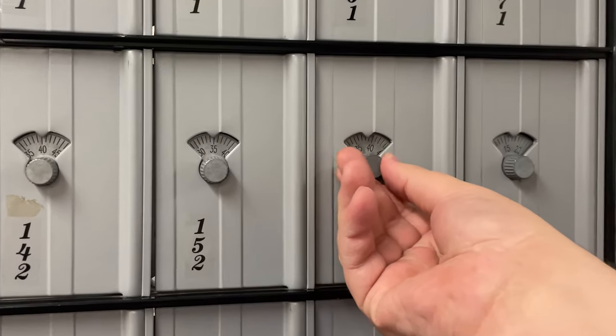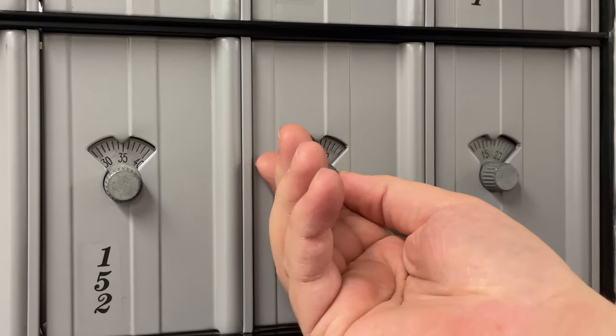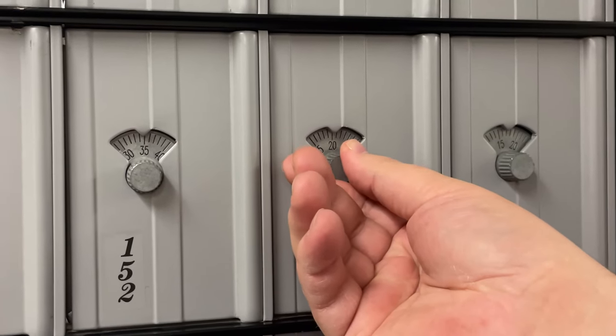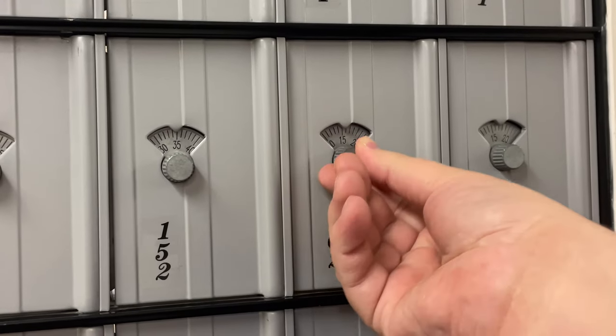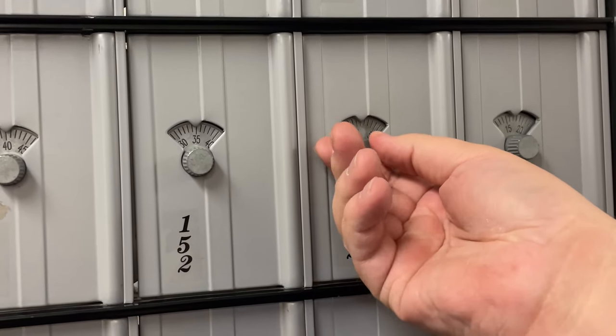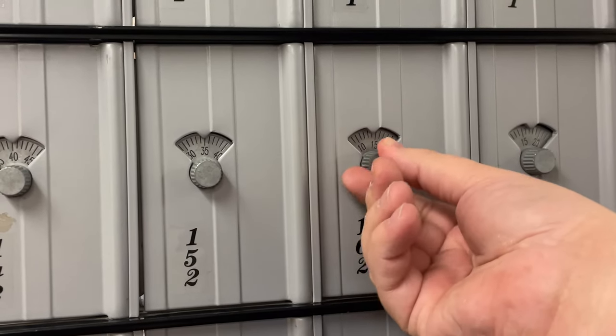Begin by turning the lock to the left to your first number. Once you reach that number, turn the lock to the right, passing the next number once and turning the lock all the way around until you reach that number again. Then turn the lock to the left immediately to your last number.